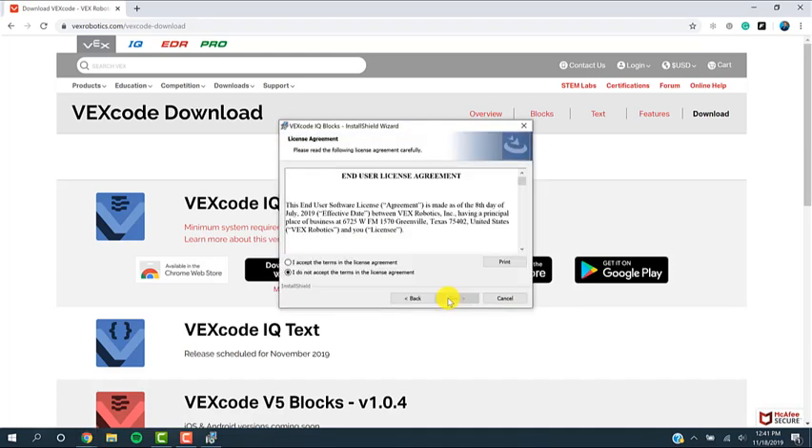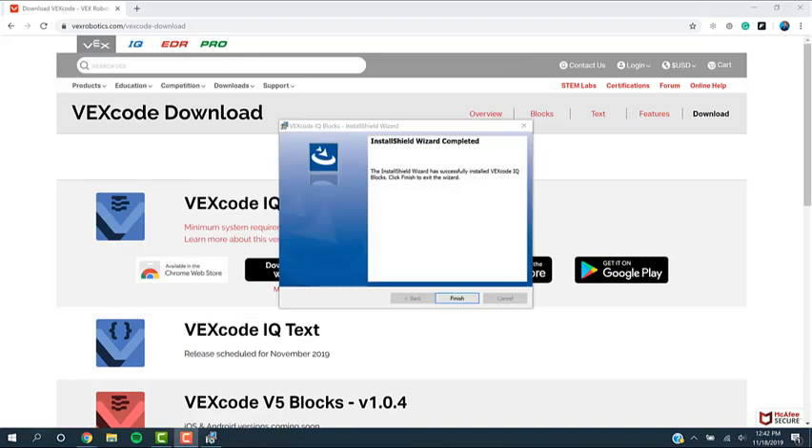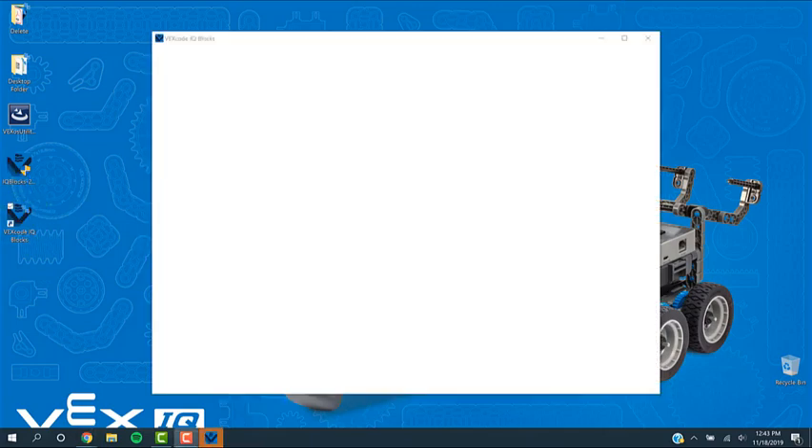You do need administrative rights to install this on the computer. I'm going to click Next through all of these, accept the terms, and hit Install. You can then click Finish, and on your desktop it will have installed an icon to load the software. Minimize that screen and double-click on your VEXcode Blocks icon, and it will load up the software.